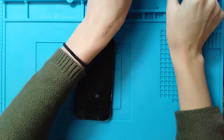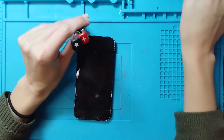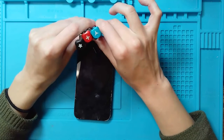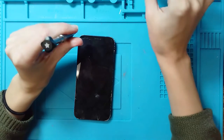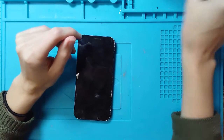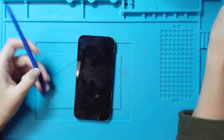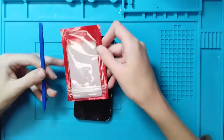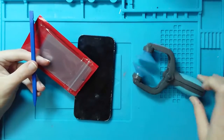Some of the drivers you're going to need for this repair are your pentalobe, Phillips, and tri-wing drivers. Your pentalobe driver is your 5.0 star, 0.8 millimeter in size. I also have some spudgers and some plastic pry tools to be able to open this device up, in addition to some suction.